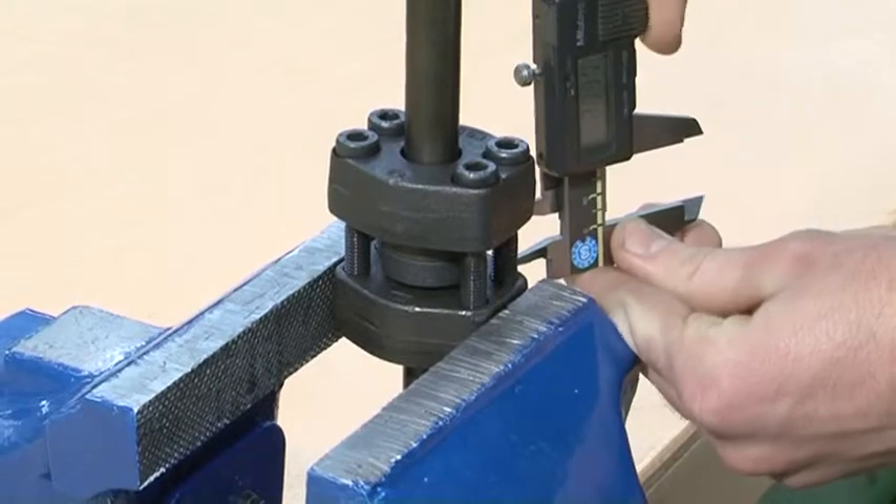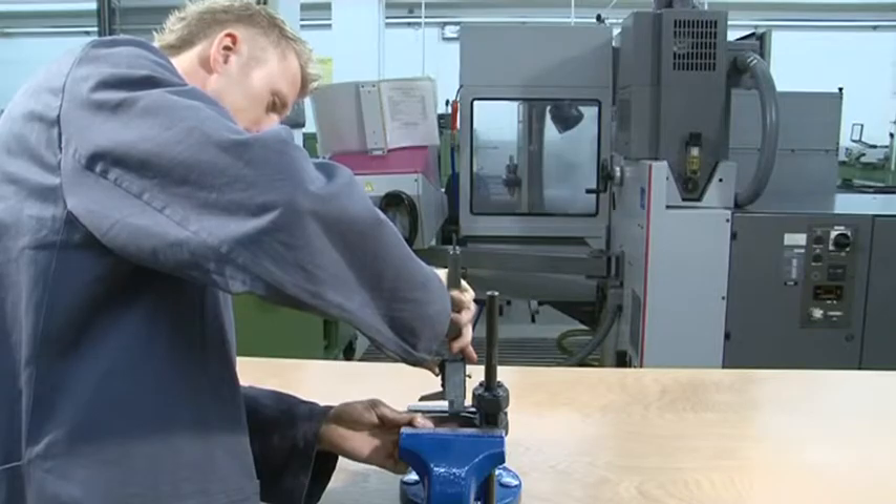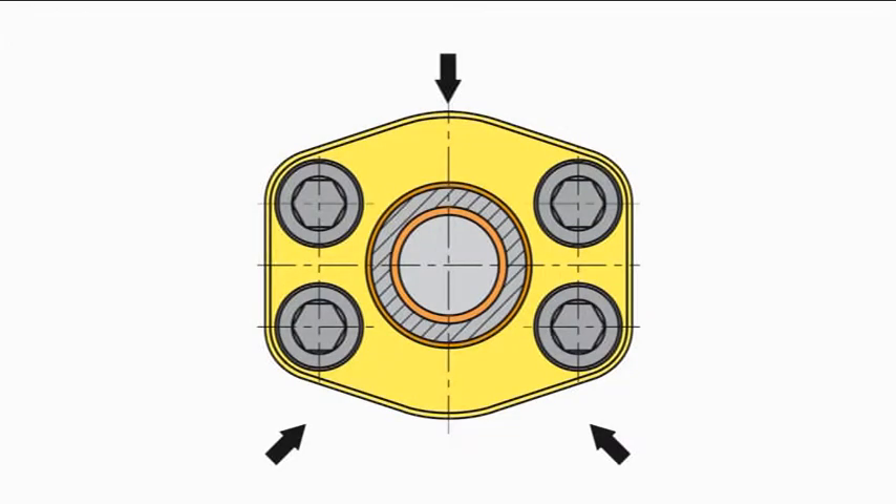To do this, measure the distance of the flange plates to each other at three points, offset by 120 degrees.